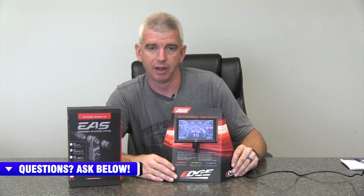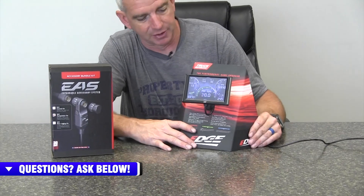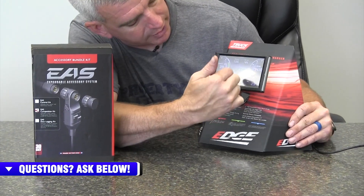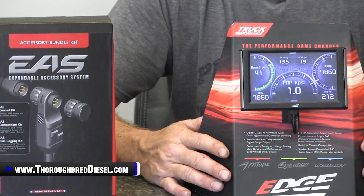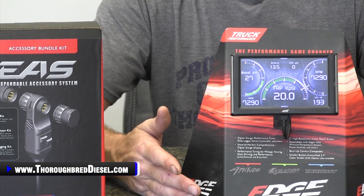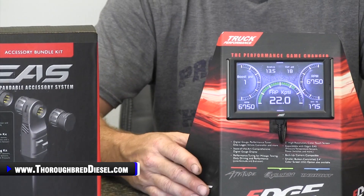As you'll notice with our display — the Edge Insight here — you can see the different parameters in demo mode that you pick up, like fuel rail pressure and RPM, and so on. But what about if your truck doesn't monitor transmission temperature? What about if it doesn't monitor EGT? Or how about the all-important lift pump pressure for you Dodge guys and all other vehicles? You want to monitor your lift pump pressure.